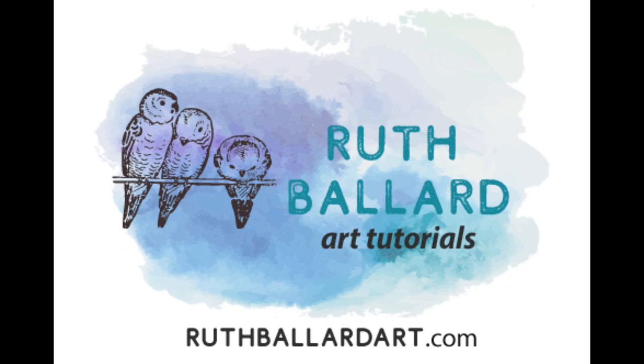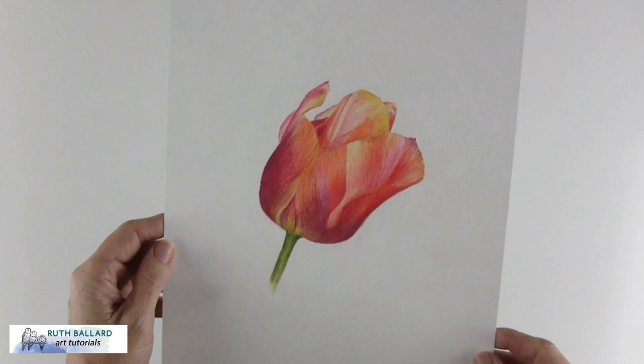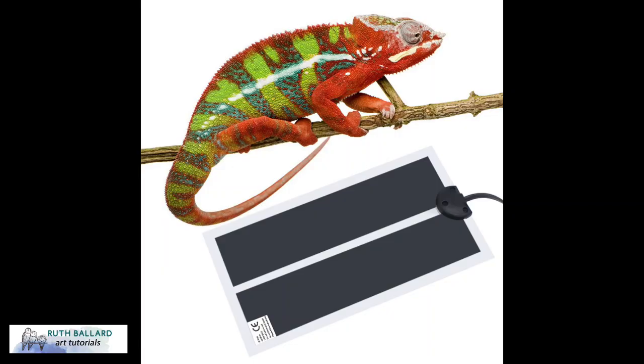Hello everyone and welcome back to my studio. I heard about a way to heat your surface for coloured pencils to eliminate burnishing or using solvents and to save tons of time. I was intrigued and did some research, and the heat pads that work are reptile heat pads — so this is what I'm going to be reviewing and demoing.